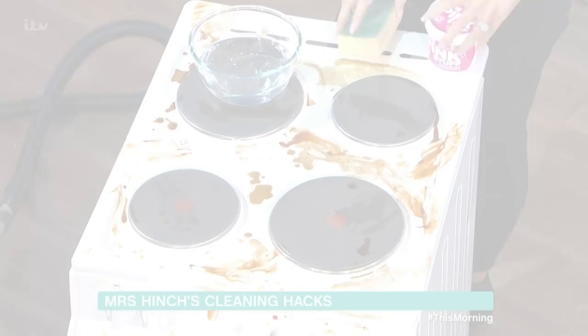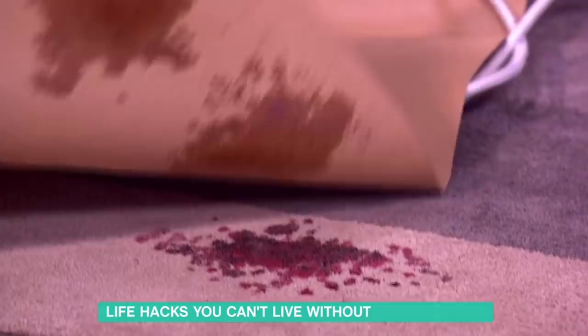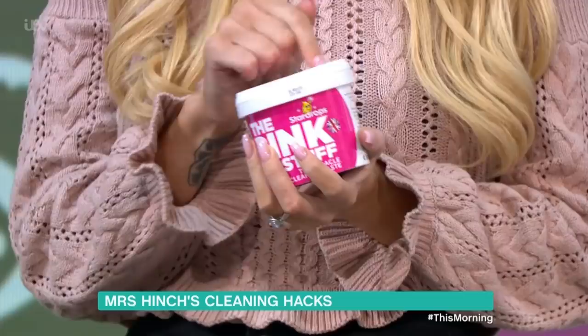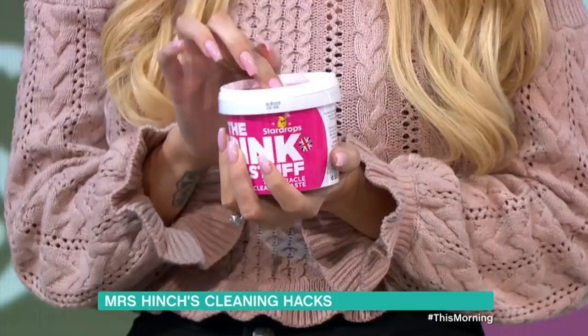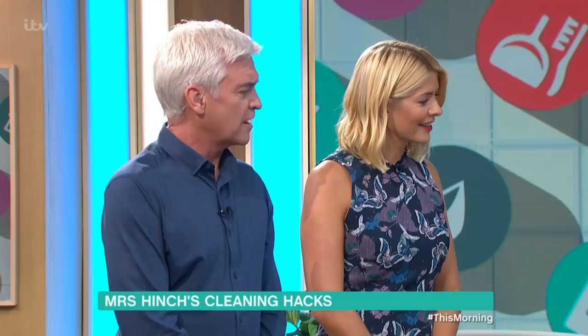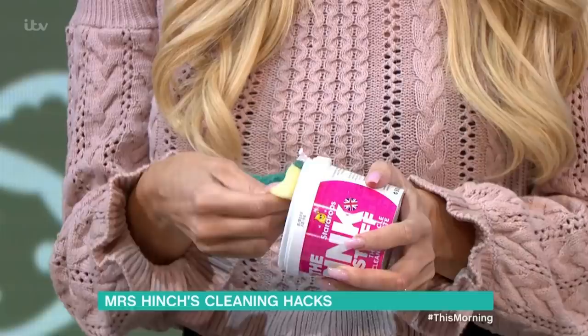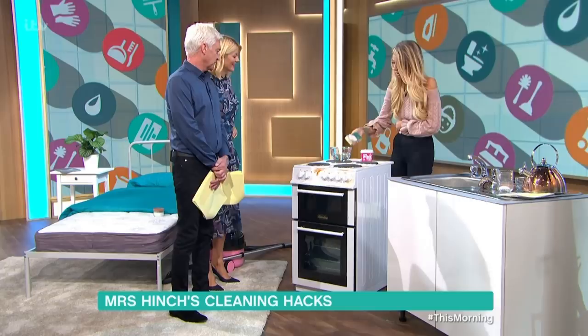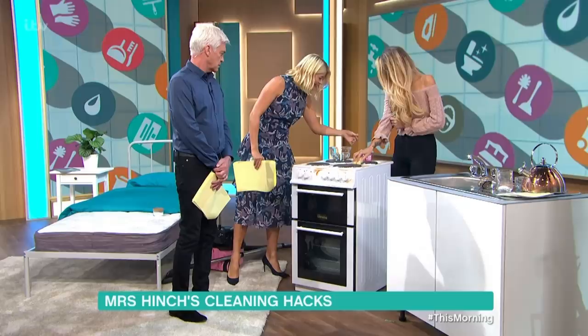This is one of my favourites — a miracle cleaning paste. You can get cream cleaners and paste cleaners but this works really, really well and it's only a pound, so it's an absolute bargain. Literally apply a generous amount to the scourer side of your sponge. It's slightly gritty and quite pasty, but you literally rub that in and it wipes away.